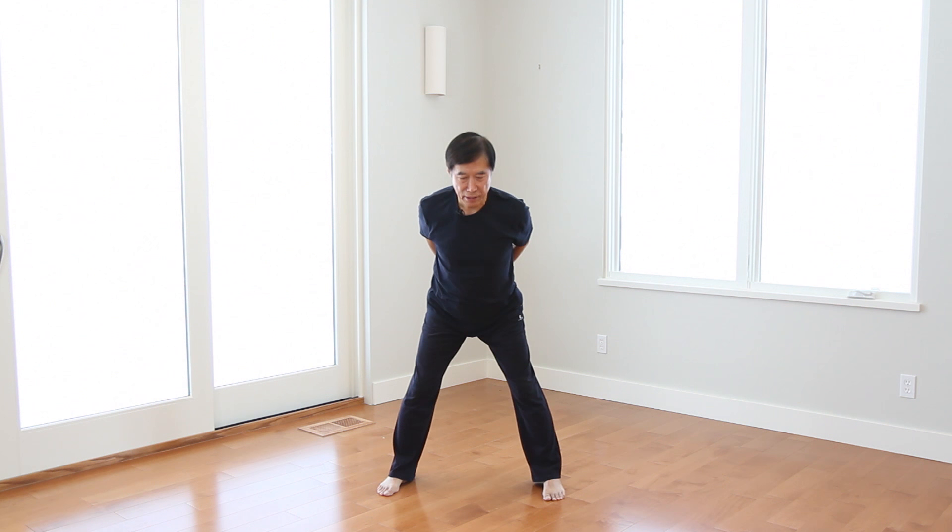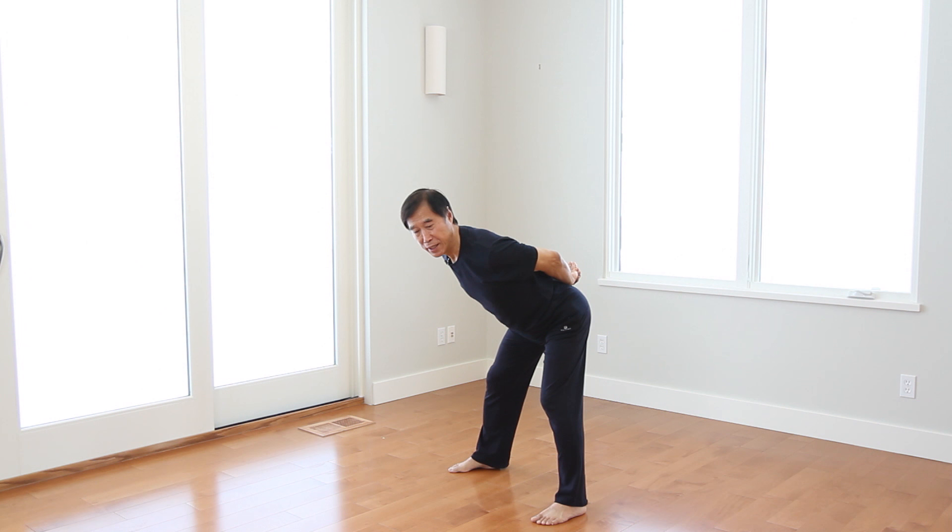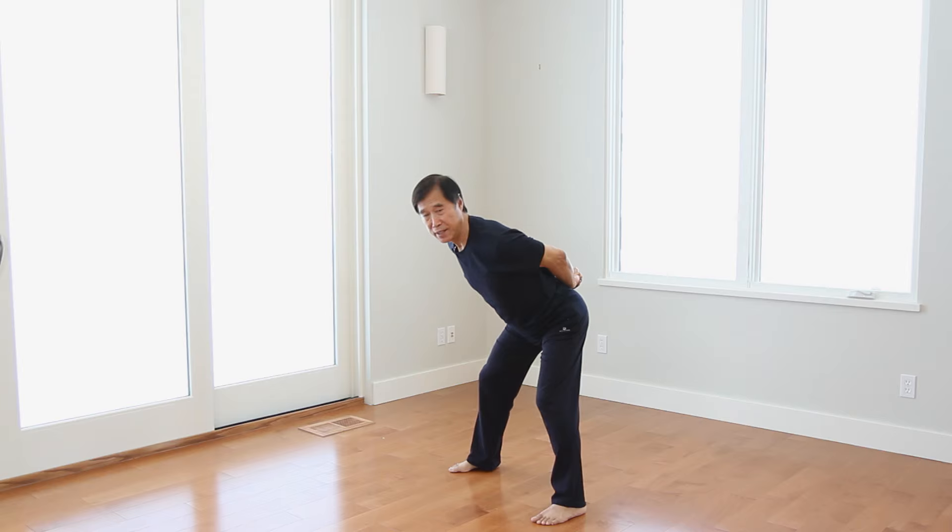Now we do the body movement. Hands don't move. Ready. One. Bend your body forward. Two. Push your hips forward and then upward. One. Bend your body forward, hips go backward. Two. Hips forward, head upward.